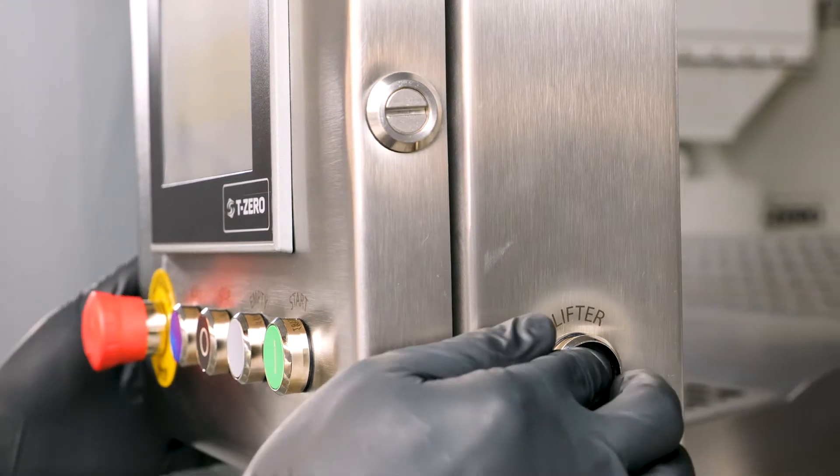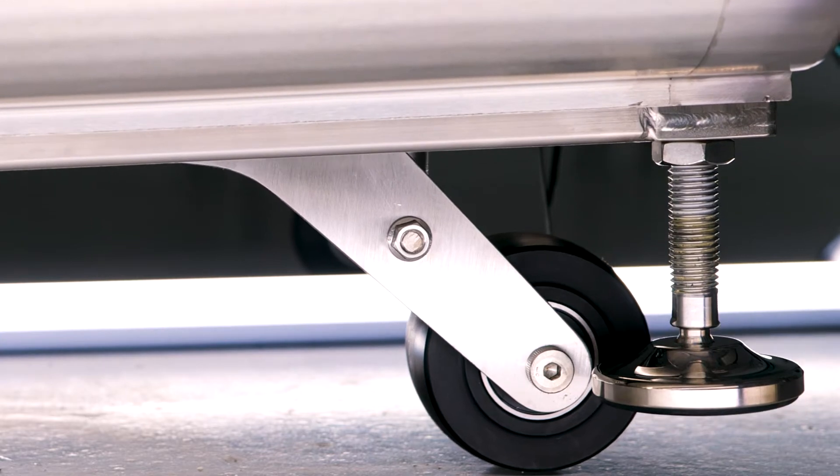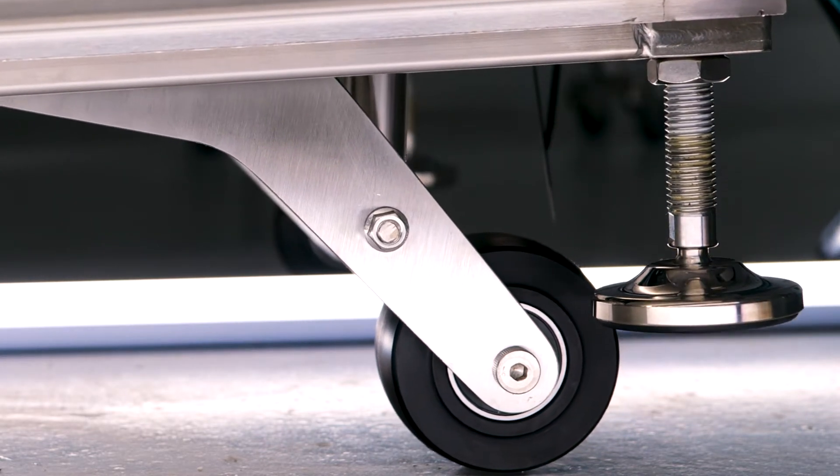We've also added a lifting feed mechanism. The reason that's important is you can adjust the pitch of the machine and the angle, which will decrease or increase your throughput.